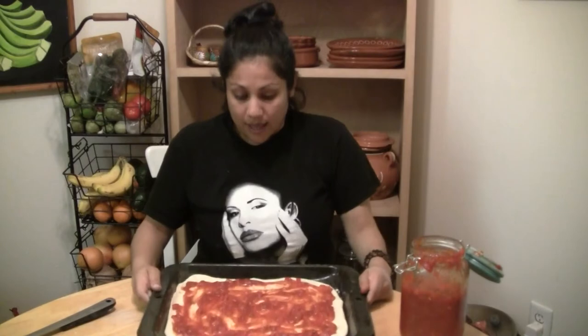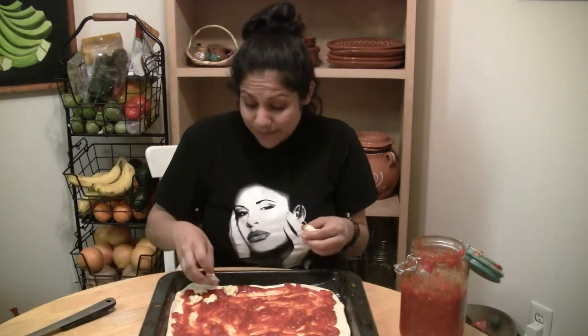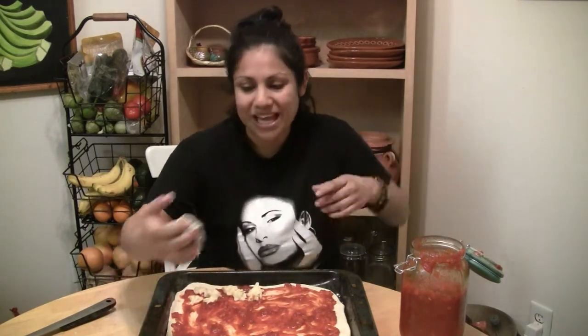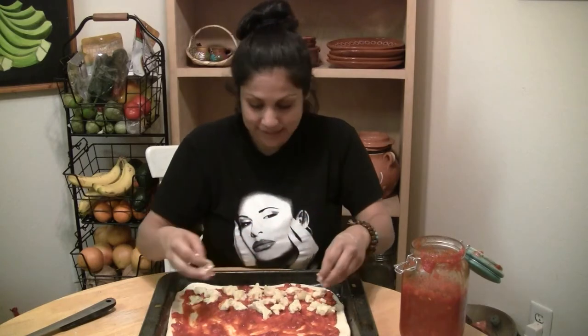That's the homemade mozzarella cheese from earlier. You can add as much cheese as you like. If you don't want to make your own, you can just get your preferred vegan mozzarella from the store. And yes — make sure you buy products made with organic or raw sugar, because sugar that isn't organic is processed with animal bone char, therefore it's not vegan. It makes things a little more challenging but it also motivates me to make things from scratch at home.